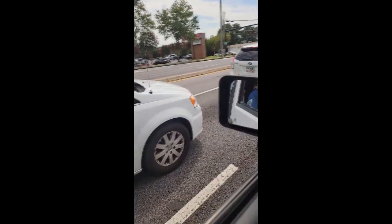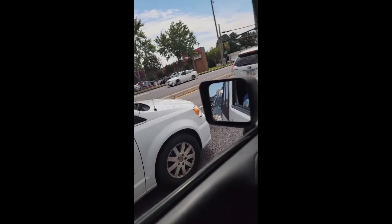Alrighty guys, y'all hear this? This little Chrysler just pulled up beside me, this minivan. So y'all take a listen at this.